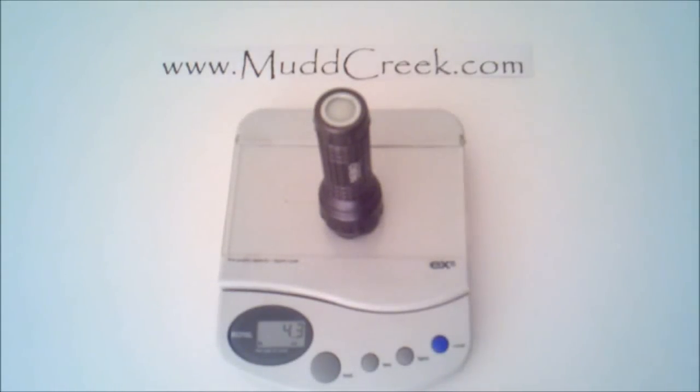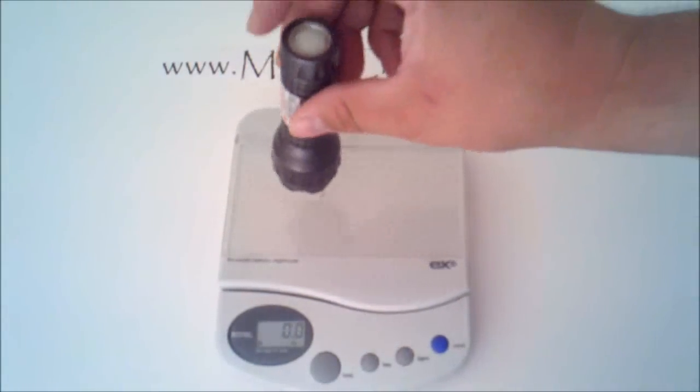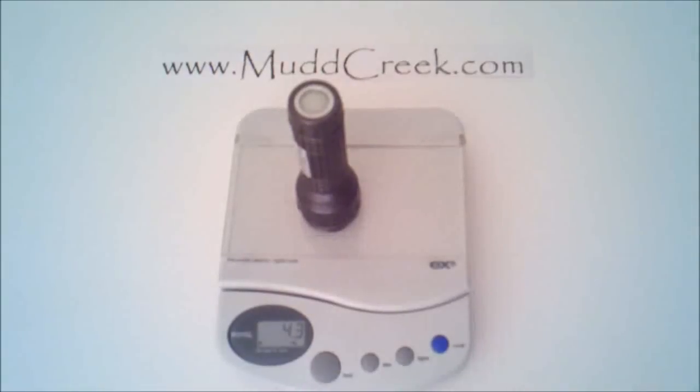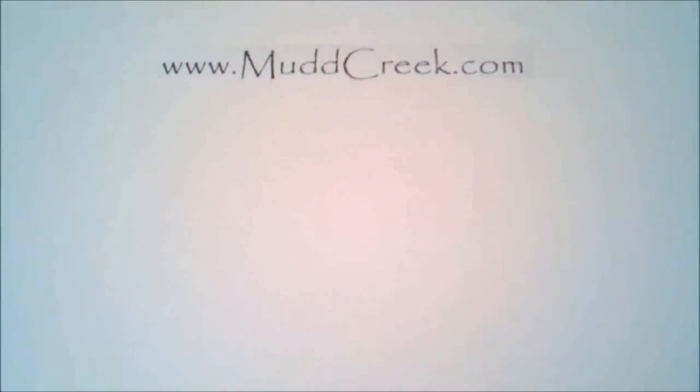It's 4.3 ounces — very similar to the Chameleon, very similar to the Red Line, just shy of five ounces. Pretty lightweight, and that's with the batteries in it. Keep in mind those batteries are included — it comes with three Duracell batteries when you buy it, so it's ready to go as soon as you get it.